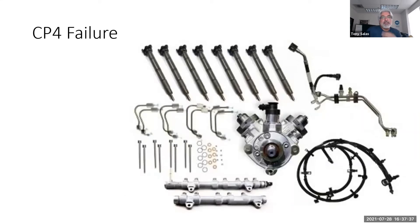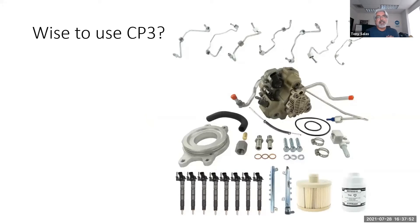My biggest beef — and I've talked about this in the Power Stroke 6.7 webinar on our on-demand classes — is that there are companies selling you complete kits to replace everything when there's catastrophic damage. The question begs: what's going wrong? Because it's getting to the point that they're actually going back to the CP3.